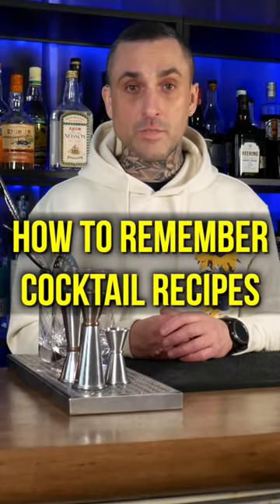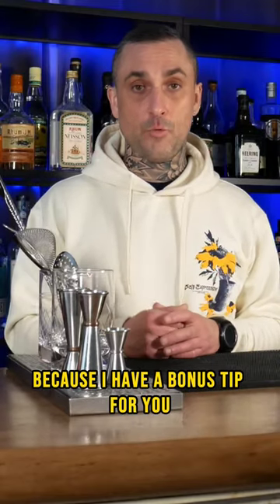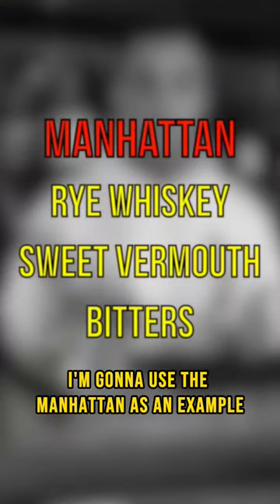How do bartenders remember so many cocktail recipes? Let me show you one hack. My name is Johan and I've been bartending for over 20 years. Stick around to the end because I have a bonus tip for you. I'm going to use the Manhattan as an example.